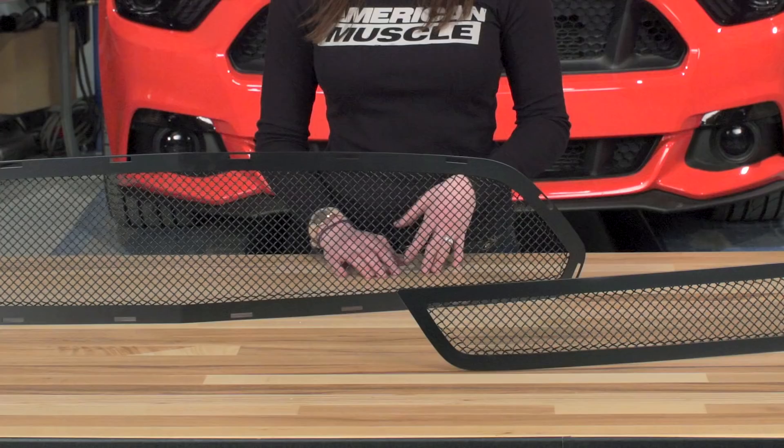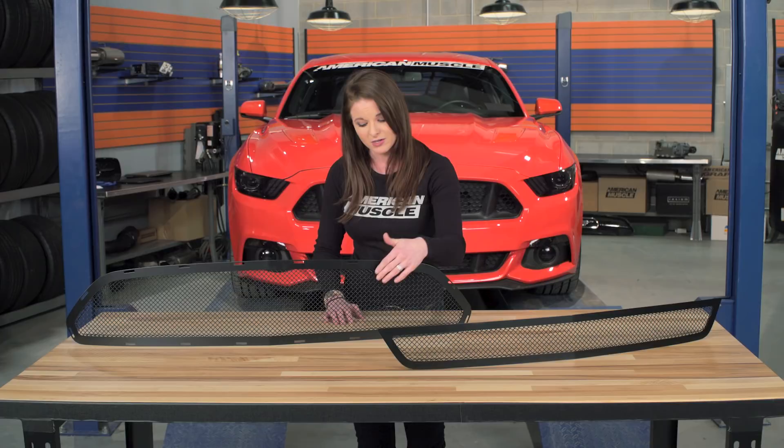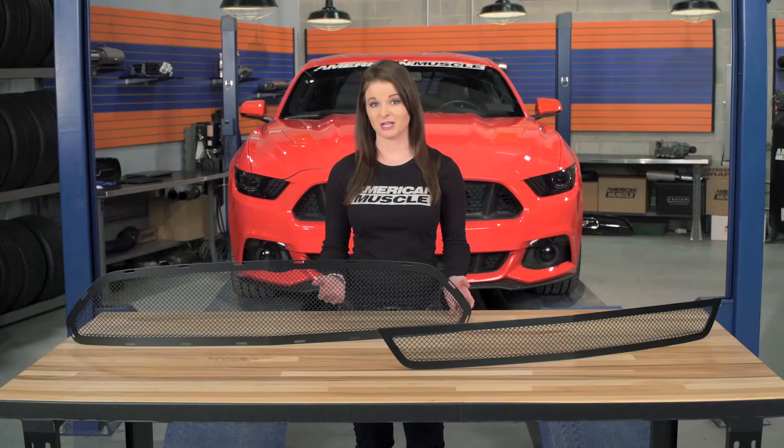This one here is powder coated black, but these grilles are also available in a polished form if you prefer a brighter finish. From looking at these right here on the table, there is a little bit of weight to them, but the weaving on the mesh is nicely done and even, and the frame is very sturdy. It's worth mentioning that the upper grille is a complete replacement of the factory grille, but the lower grille is simply a matching overlay, not a complete replacement, so you won't be completely eliminating that lower grille.